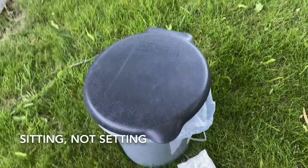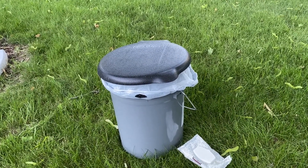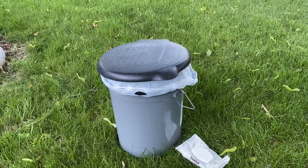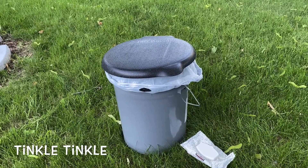I took a trip recently and I used it for the first time. It's pretty good for sitting on and everything, but I found that if I didn't empty it quickly enough, one time it knocked over and it spilled. I don't want that to ever happen again.